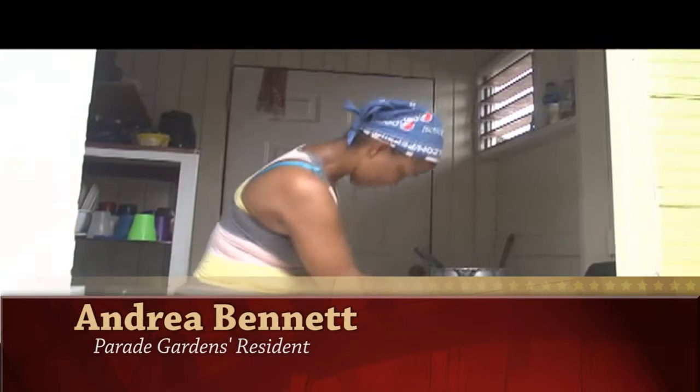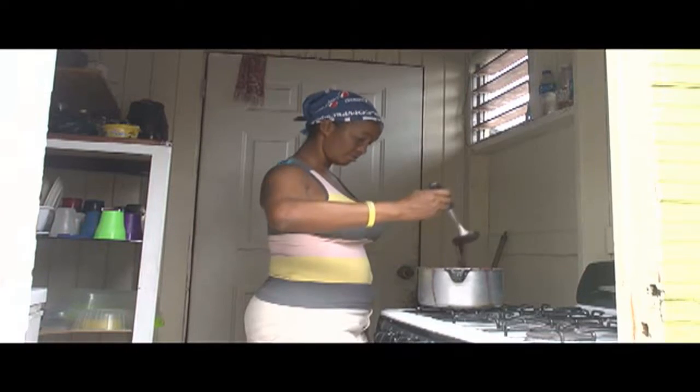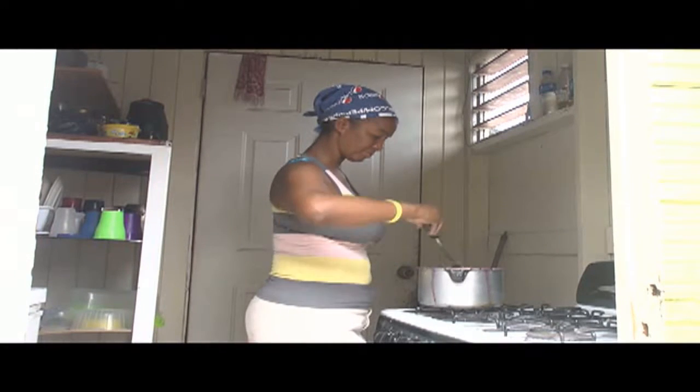My name is Andrea Bennett. I have a passion for cooking and baking, but my favorite thing most of all is making sorrel chutney. Reason being, I like to be creative in everything that I do.